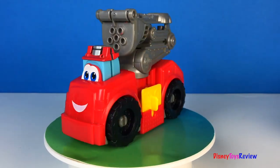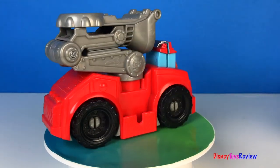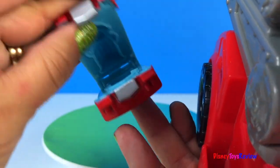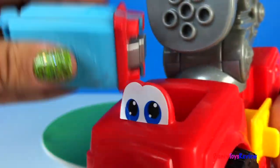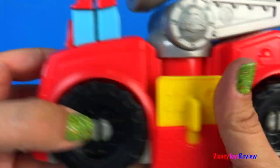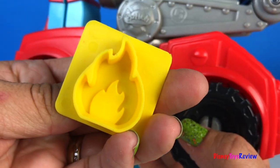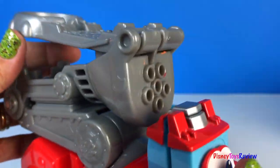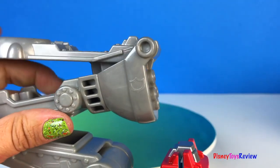Here we have Play-Doh Dig and Rigs — it's Boomer! Boomer has lots of accessories we can use for Play-Doh. Here's a mold — we can make a fire hydrant. Here's a stamp — it's fire! Then we have this extruder so we can really shoot the fire out with Play-Doh water.